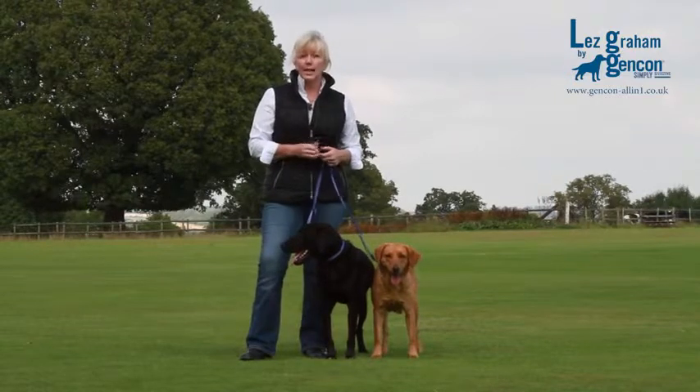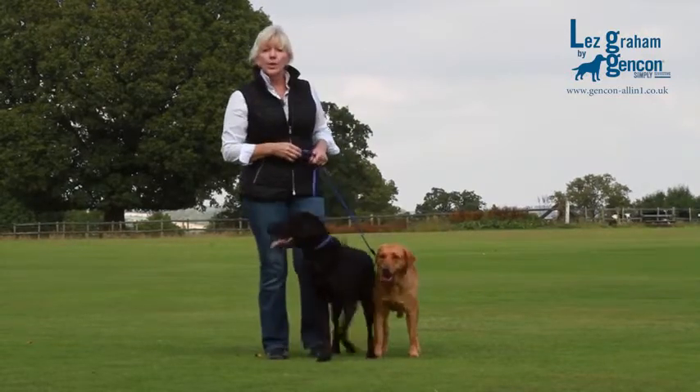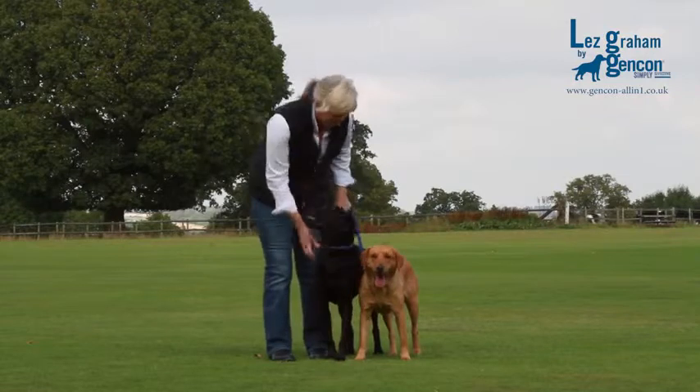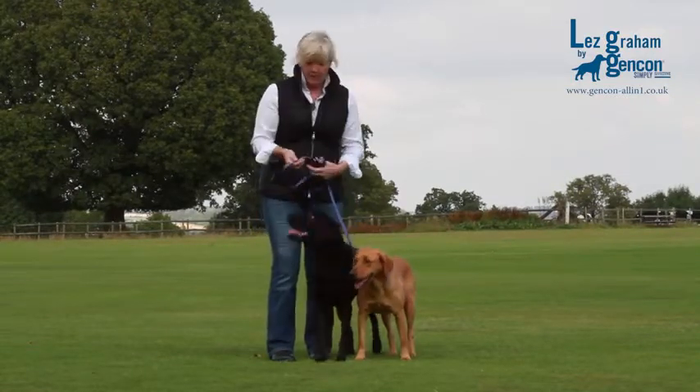If you're out shooting you can also peg your dogs with it. If you've only got one dog with you, you can quite easily flatten out one of the slip leads and turn it into a handle by closing the two stops.